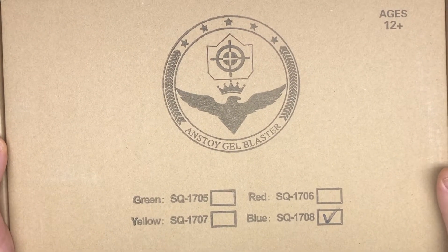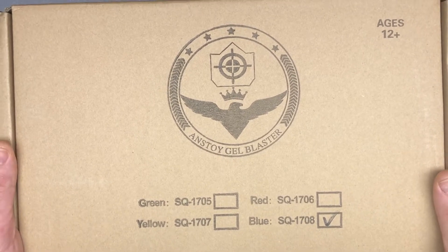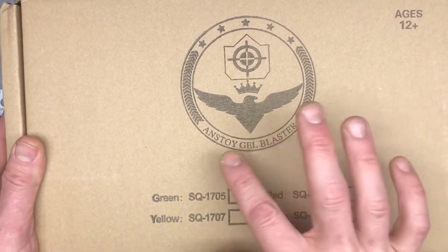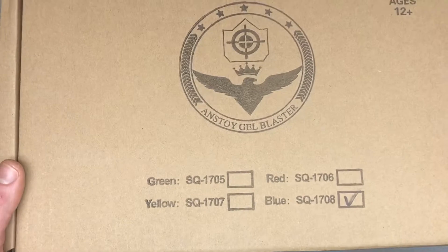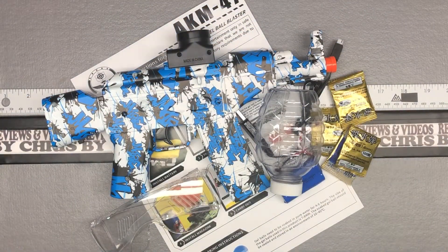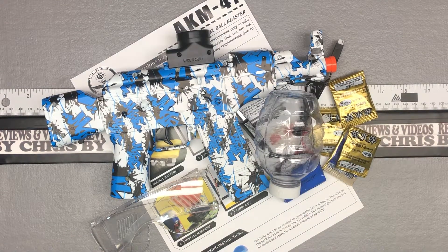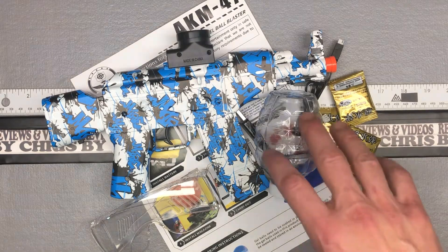Hey there, Chris here with a nice unboxing of a cool gel blaster from Anstoi. So we're looking at the Anstoi gel blaster, and today we are checking out the AKM47. This is one of their several different gel blaster models — one of my favorites because the top loading just seems to work really well for shooting hard and shooting fast. So let's go ahead and do a little unboxing here. I'll tell you about all these parts, and I'll do a separate video where we get it set up and ready to go.